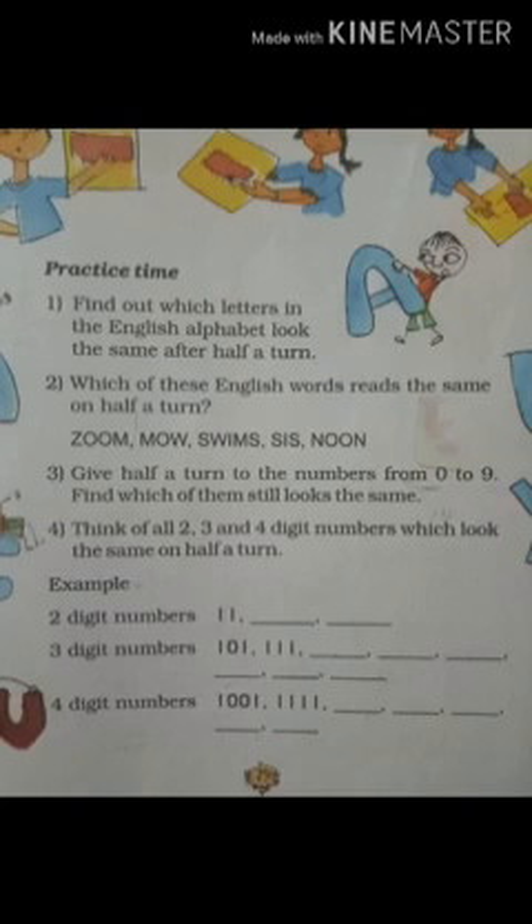One exercise in your textbook is to find out the letters of the English alphabet which on half turn look the same. For example, if you turn 'A' half, will it look like 'A'? No, so A is not that letter. Can you think of a letter which when turned half looks the same? One example is O, another one is N. You have to find all such letters, and this practice you have to do in your classwork notebook.